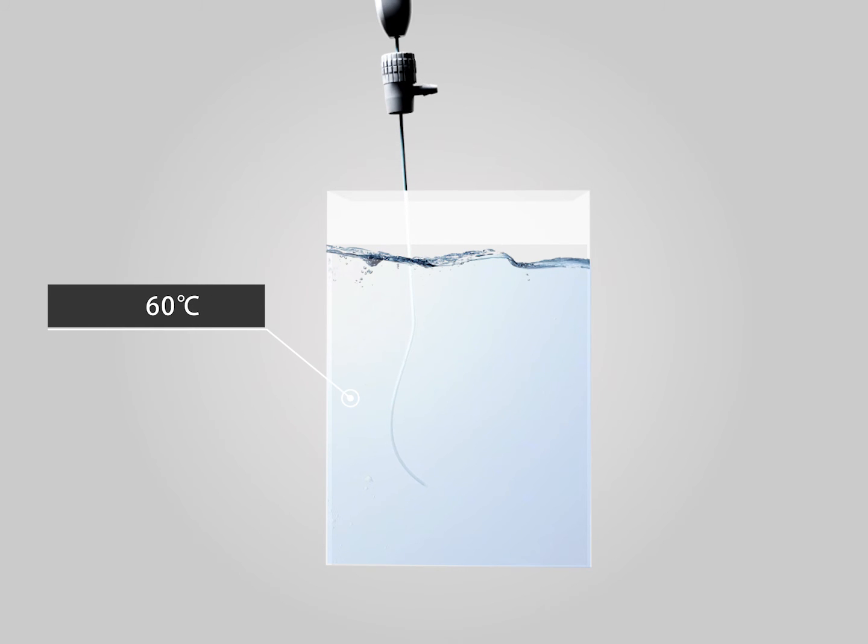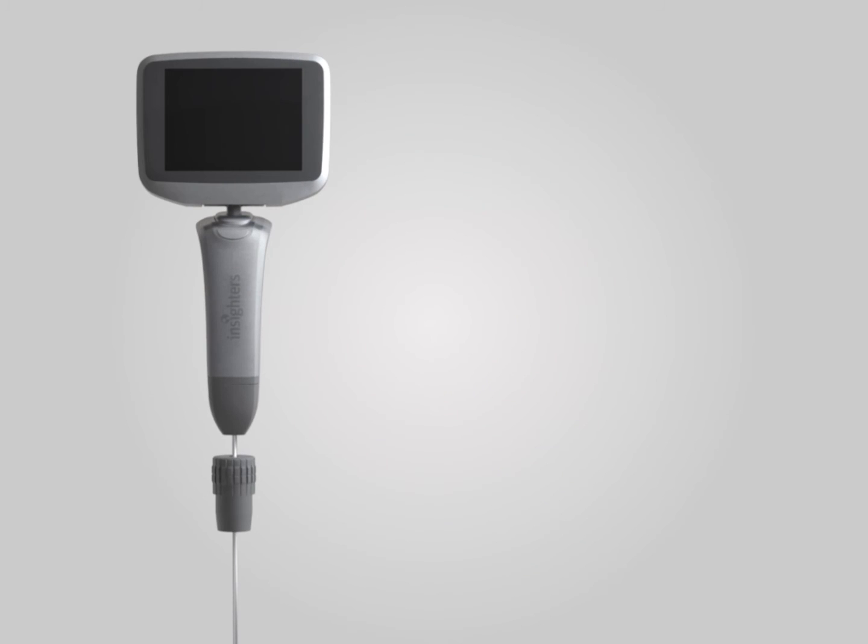There may be folds at the front end of the tube core after use many times. It will return to its original shape after being steeped in over 60 degree hot water for a few seconds. Inside-3 is an excellent assistant for endotracheal intubation.